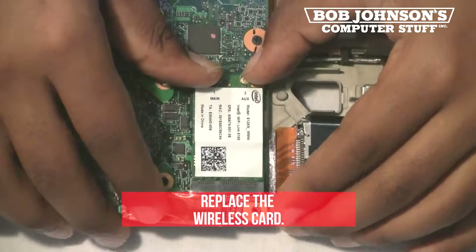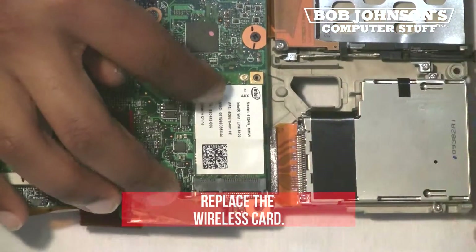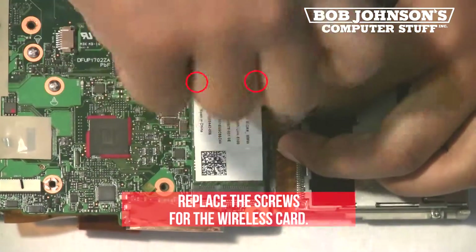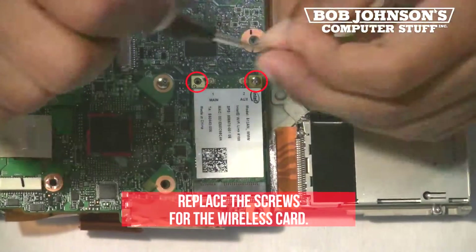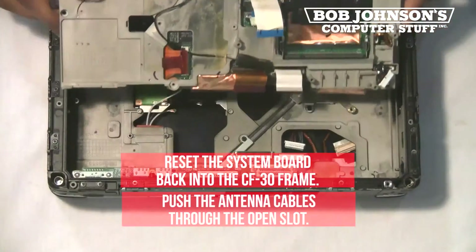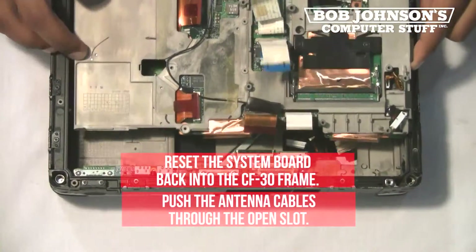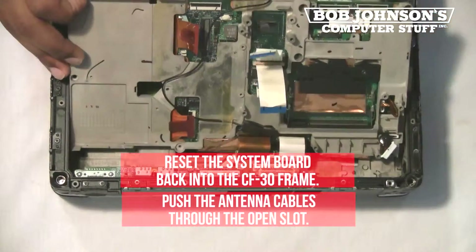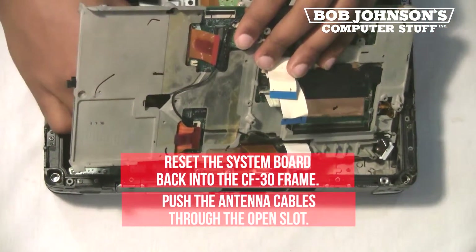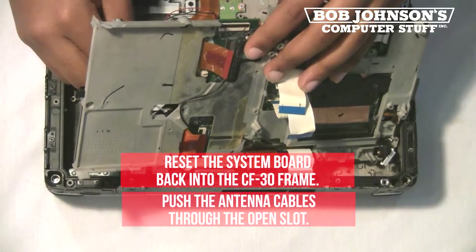Replace the wireless card. Replace the screws for the wireless card. Next, reset the system board back into the CF-30 frame. Make sure to push the antenna cables through the open slot.